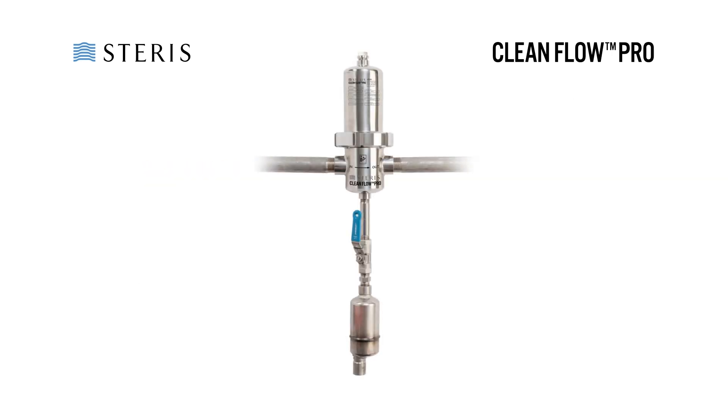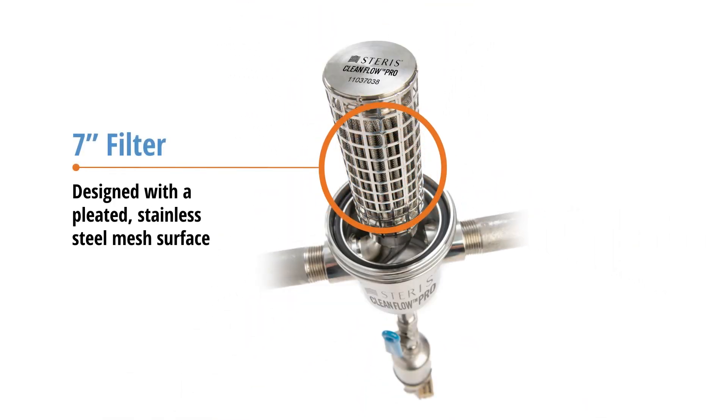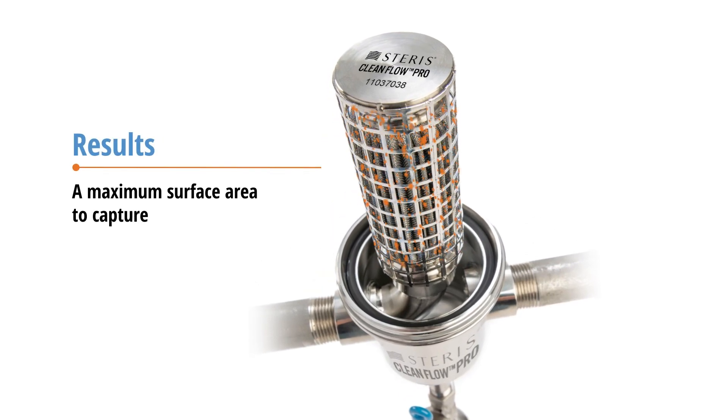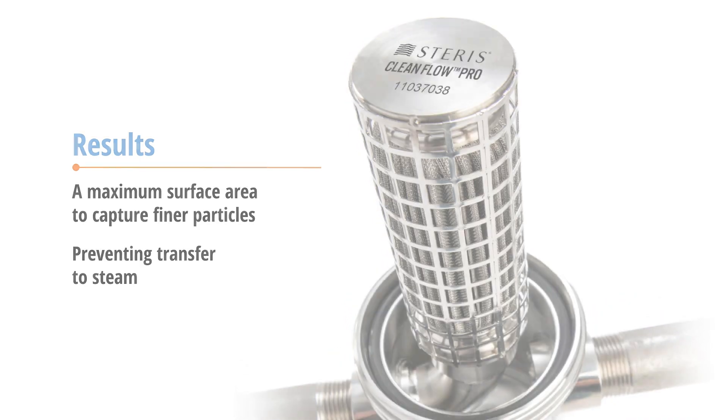The CleanFlow Pro Filter Assembly is a practical, cost-effective approach to address finer filtration needs. The full assembly includes a 7-inch filter element designed with a pleated stainless steel mesh surface. This results in a maximum surface area to capture finer particles throughout the media, preventing transfer to steam.